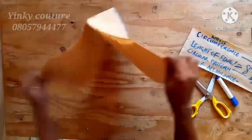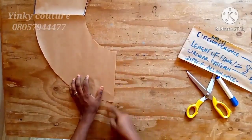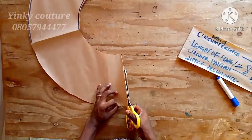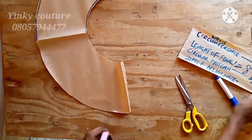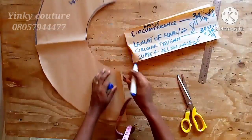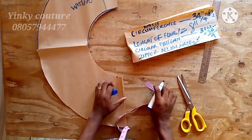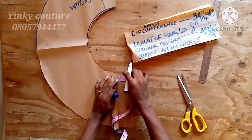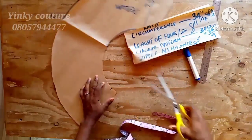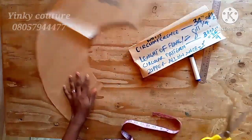This is the result after cutting the pattern paper. Take one edge and slit it out for the zipper allowance — just take one of the edges when you fold your paper in two, then slit it out for the zipper allowance. You can use this for your skirt or anything you want. It is only if you want to use this for a sleeve that you would not slit it. I'm notching the zipper allowance.